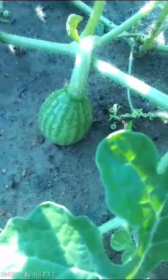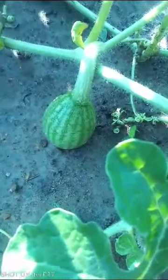On this runner, and on the same runner ladies and gentlemen, you will see that there is a fruit that has formed. On the same runner, this fruit also — you will agree with me that it is looking very healthy.